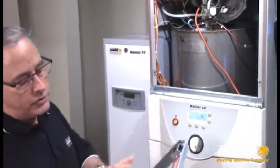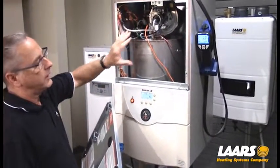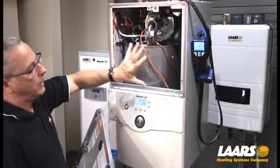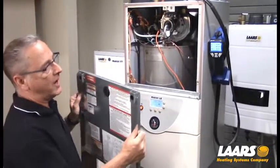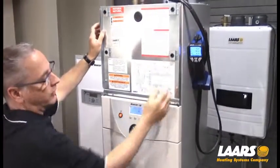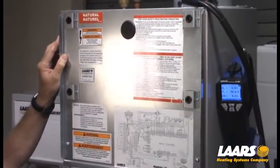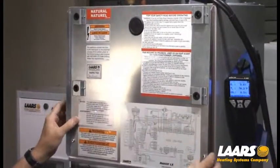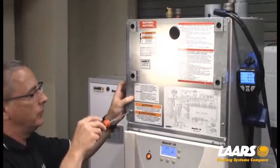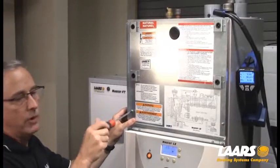All adjustments are made right through here under the rubber grommet. The reason is this is a negative cabinet — what's going to happen is you're going to pull combustion air into the front. That's why we have to have that cover door on and tight when you're making adjustments. If you're having trouble seeing through the rubber grommet, remove the cover, make an adjustment, put it back on, and tighten the panel back down. If you don't, your CO2s will not be within range.